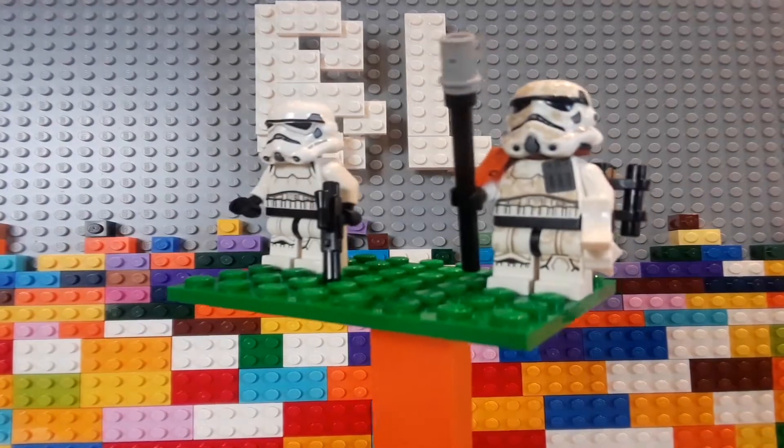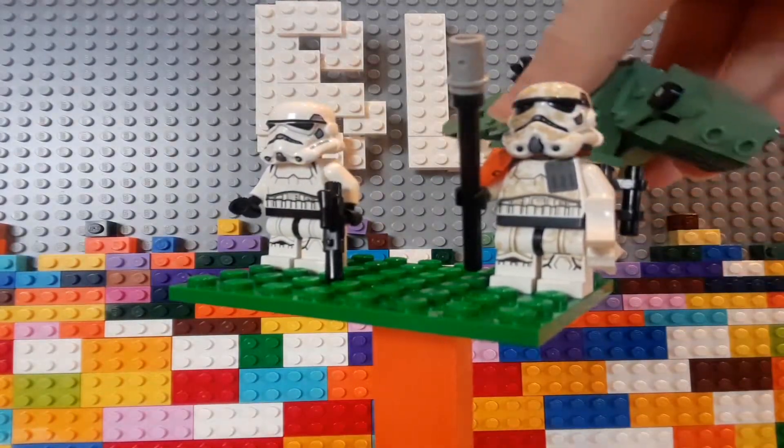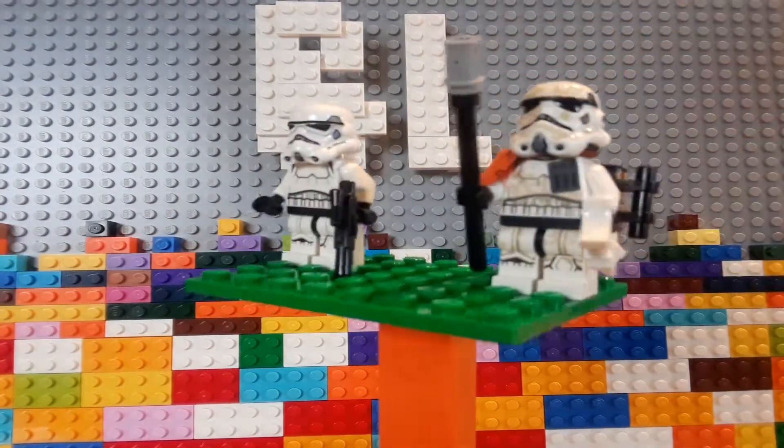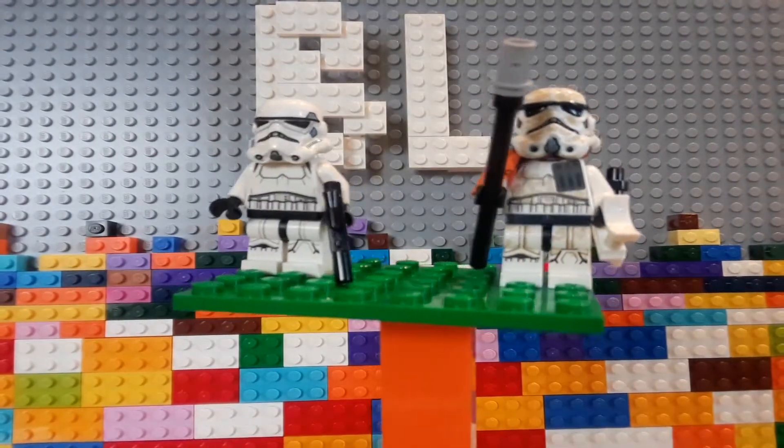One of the reasons I bought that set, besides the absolutely adorable little Dewback, is for the new Stormtrooper helmet piece. It's technically a Sandtrooper here, but it is the brand new mold for 2019.